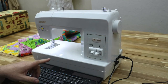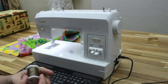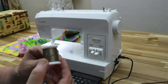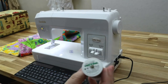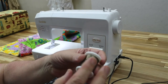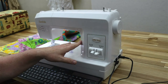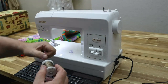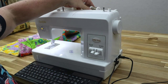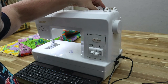The first thing we're going to do is wind a bobbin. I'm going to use this really cool fancy metallic thread — this is Madeira Glamour thread, it's a 12 weight metallic. This machine loves metallic threads. If you like metallic threads, this would be an awesome machine for you.